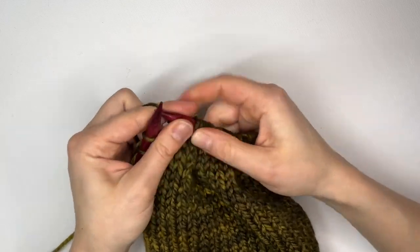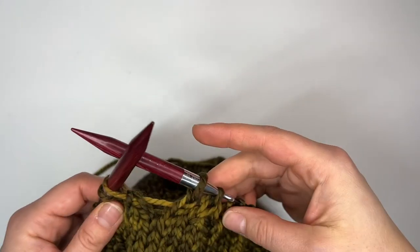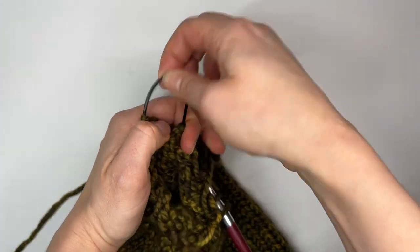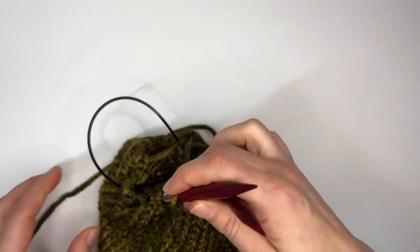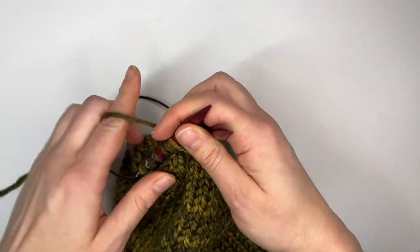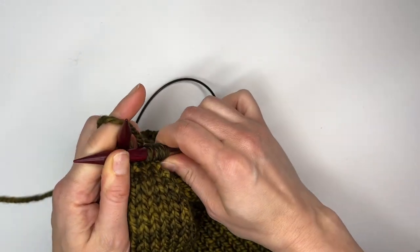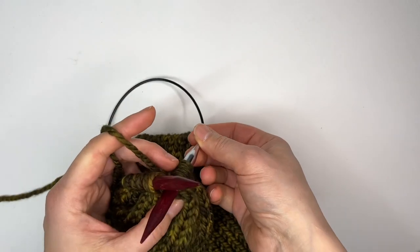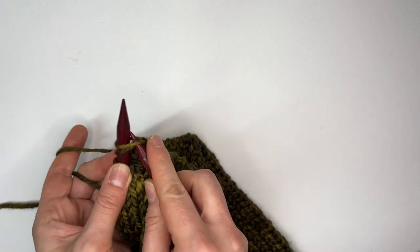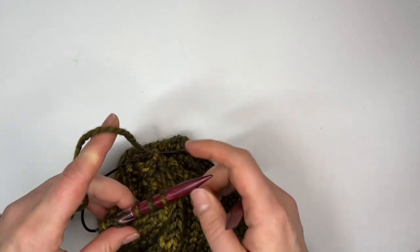Now I'm at the end and it's becoming very difficult to knit the hat. If you want, you can do something called magic loop where you pull the cable through and try to knit a few more stitches together until you've got about eight stitches left. If this becomes too challenging you can also just use a tapestry needle to continue and you can do this at any step or phase that you're ready.